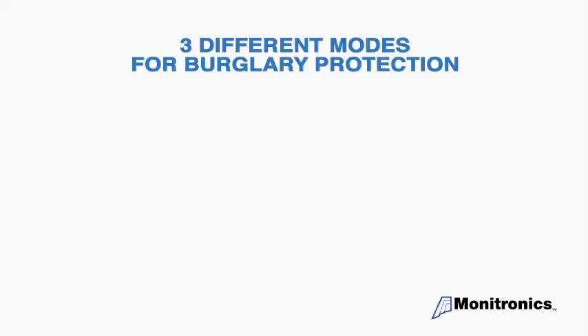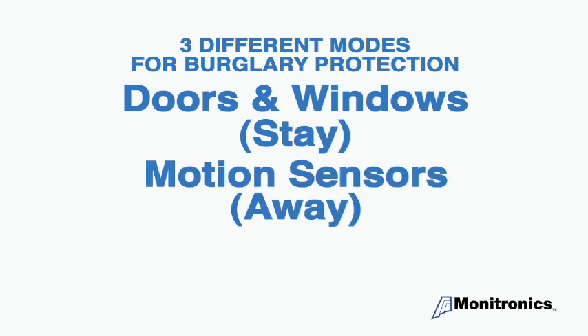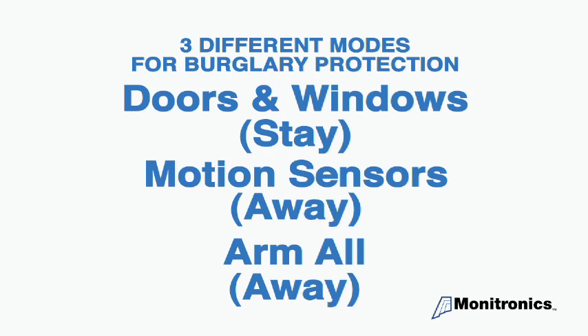There are three ways to arm your system: doors and windows only, which is the stay mode; motion sensors only, which is one of two away modes; and arm all, which is the second away mode.